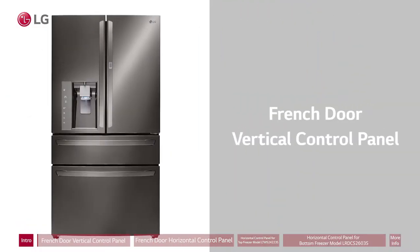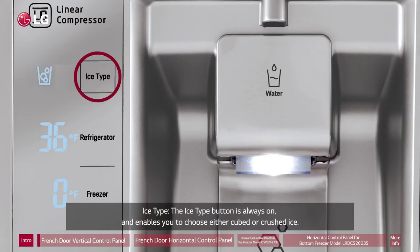French Door Vertical Control Panel. Ice Type: The Ice Type button is always on and enables you to choose either cubed or crushed ice.